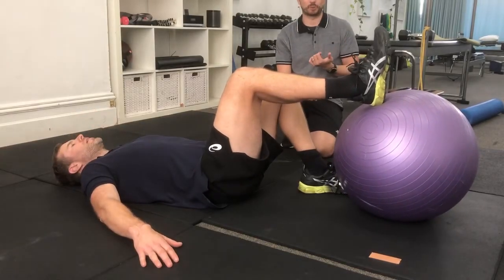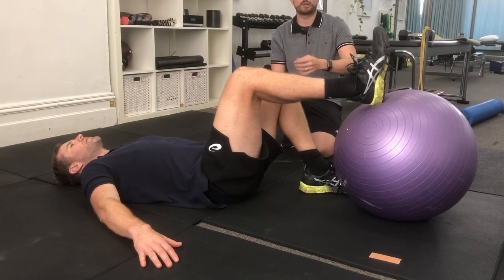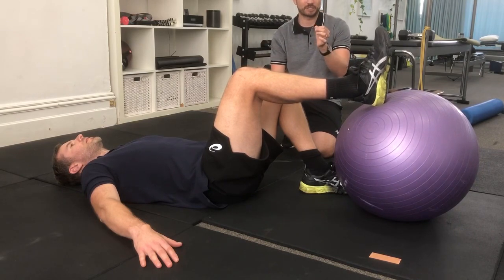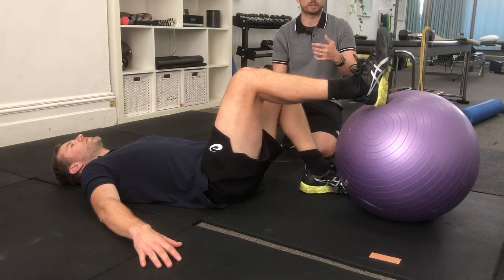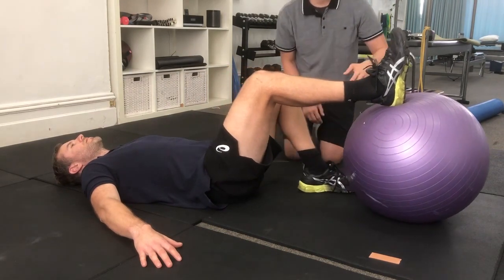I like this exercise because it ticks a lot of boxes. We're looking at trunk control, glute strength, and hamstring in that inner range that we spoke about. We could start it off as a double leg bridge, but we'll go straight to a single leg here.